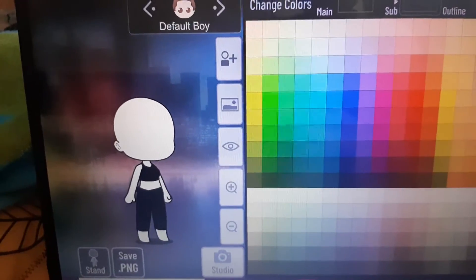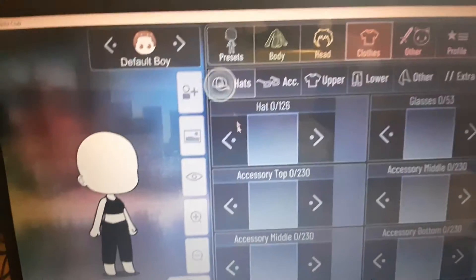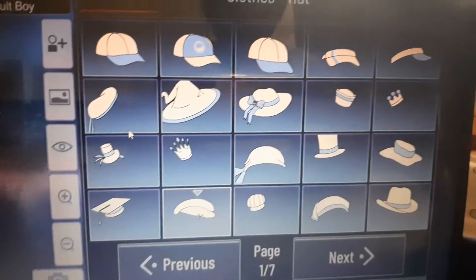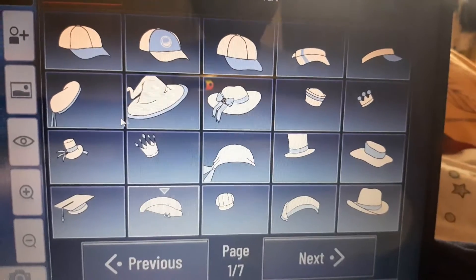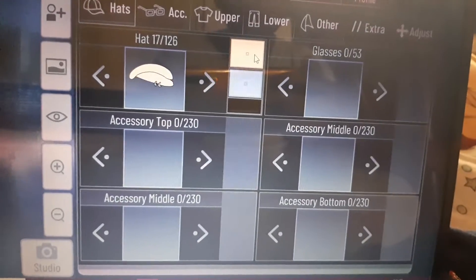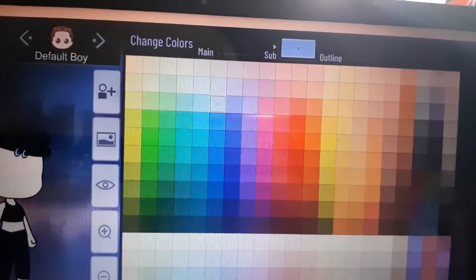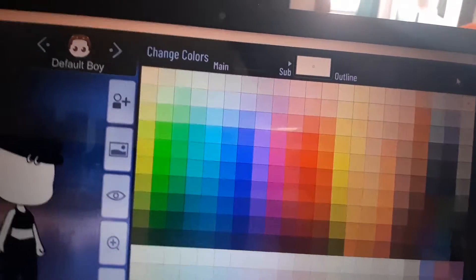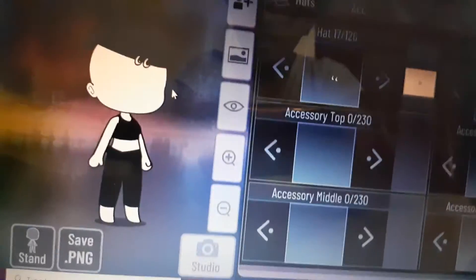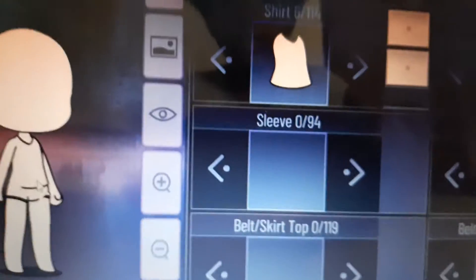It looks good but we're missing one little detail. Go to hats and click this hat — you always use it. This time we're going to use this hat too, and — you guessed it — it's black, and change the sub to white. There you go, a good baddie outfit!